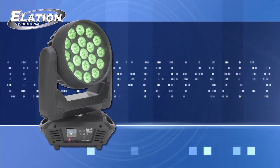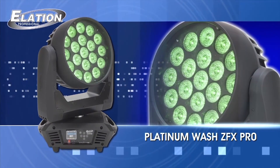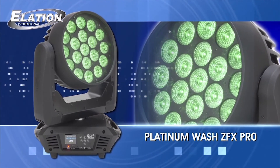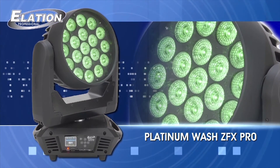Smaller, brighter, faster — the Platinum Wash ZFX Pro is ideal for all types of production applications and is available today from your authorized Elation dealer.